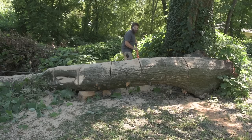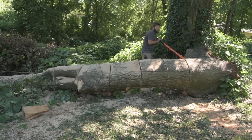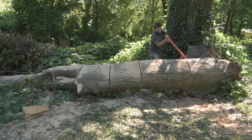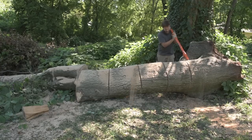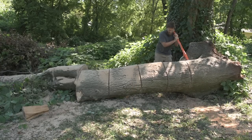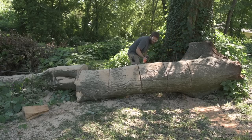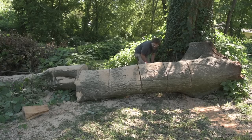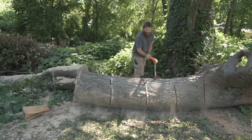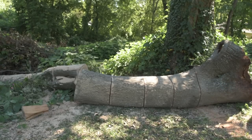This will be my first time using the cant hook and I'm excited. Hopefully it doesn't roll out and crush the tripod. Look at that — that is awesome! That is so cool. No way I could move something this big without this. Now I should be able to focus on cutting the rest of the way through those rounds.